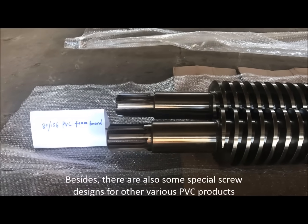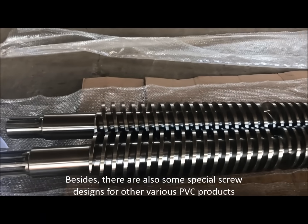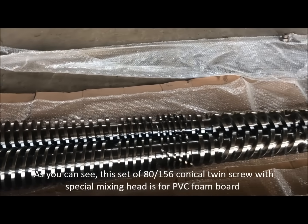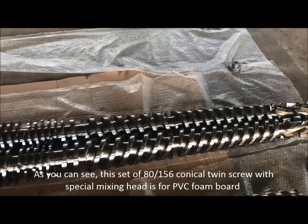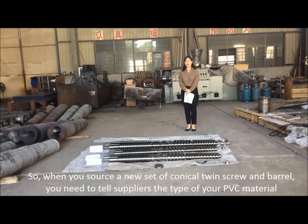Besides, there are also some special screw designs for other various PVC products. As you can see, this set of 80-156 conical twin screws with a special mixing head is designed for PVC foam board.